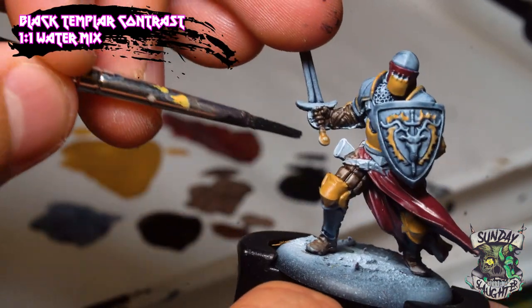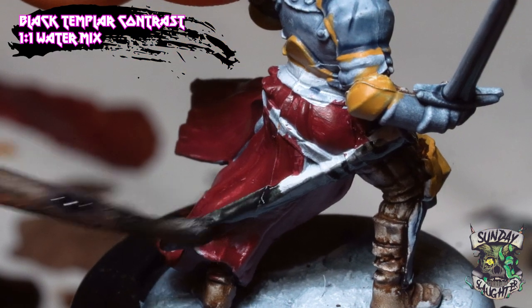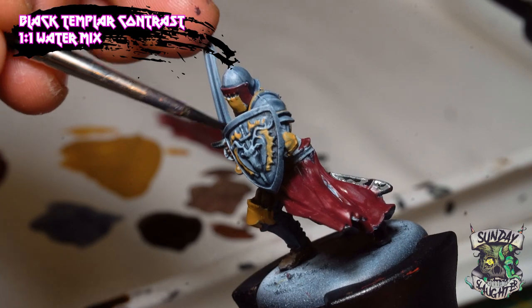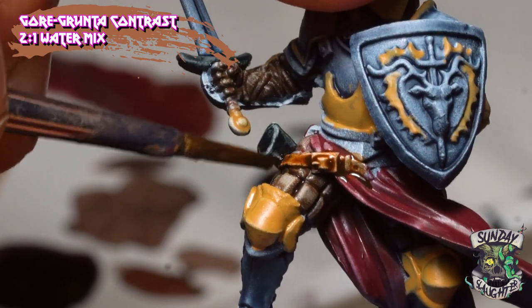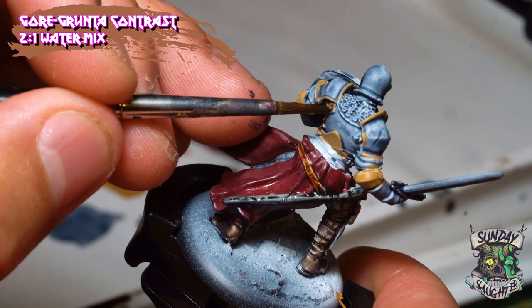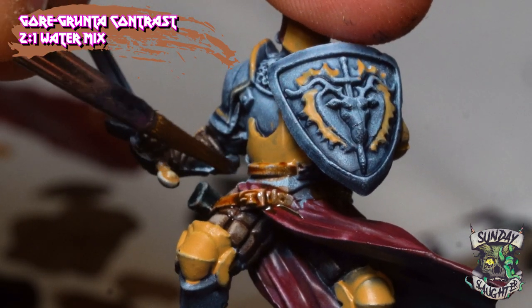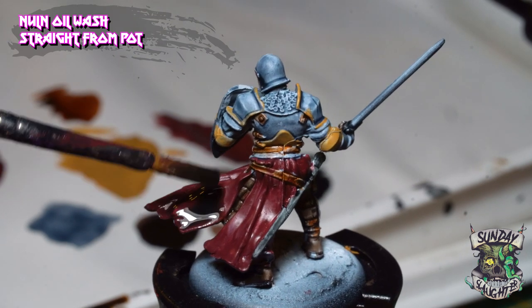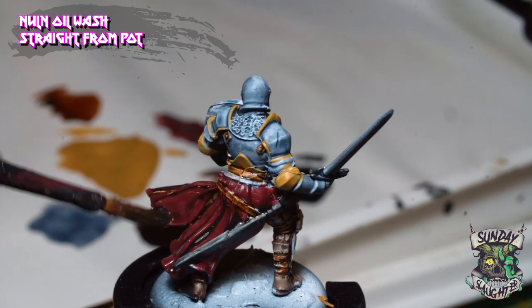We're using Black Templar Contrast Paint at a two-to-one water mix to paint up the scabbard and this section of the sword. Next up we go through with Gore Grunta Fur at another two-to-one water mix to do the details of the belts and small leather pieces on the armor. Then we use Nuln Oil to add a wash to the maroon fabric — making sure it doesn't pool too much in the recesses. This wash is really going to help this part of the model stand out when we add our highlights.